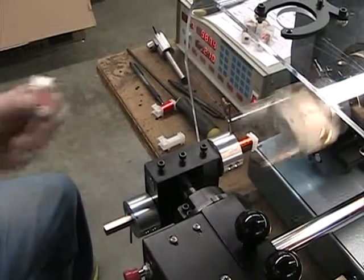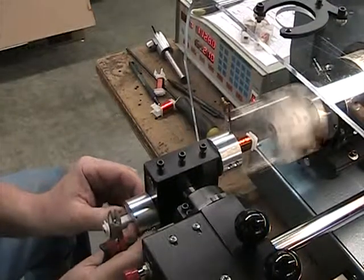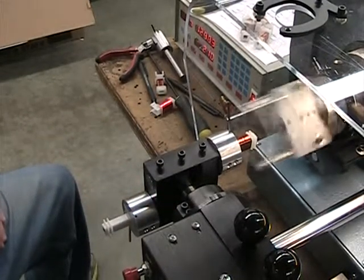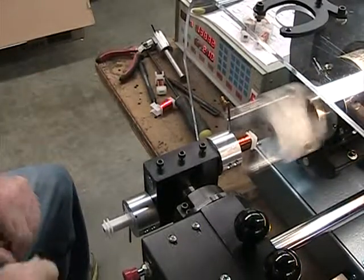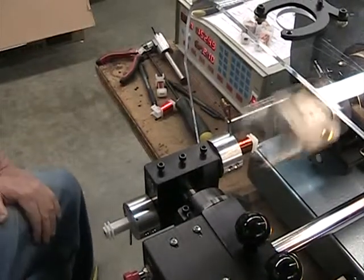The beauty of this machine is that while one coil is winding, another one can be taped and the leads cut. This is only one side of the machine — there's another side with another turret, so you can be winding two at once. While they're winding you can do any finishing operations: taping, removing, and putting on a fresh bobbin.